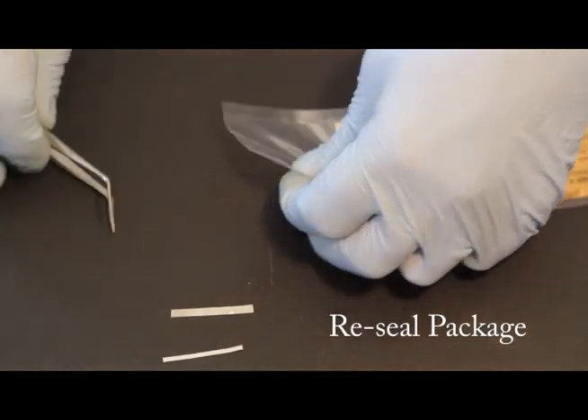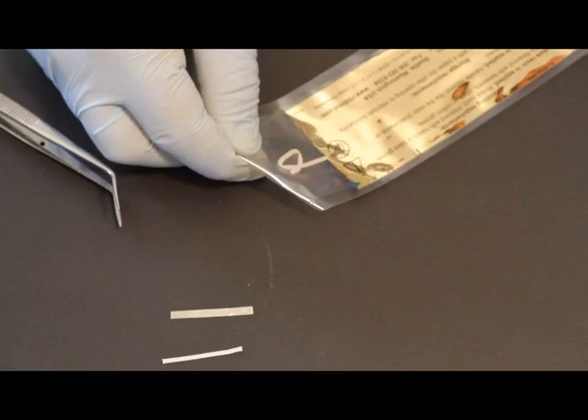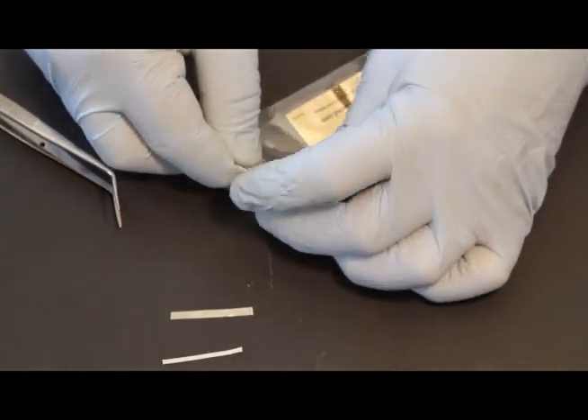Re-seal the Ribbon by folding over the end of the packaging and securing it with the paper clip. This will help to maintain Ribbon's indefinite shelf life.